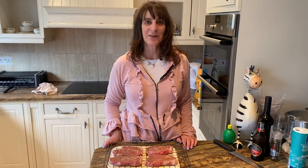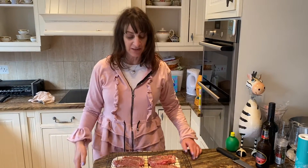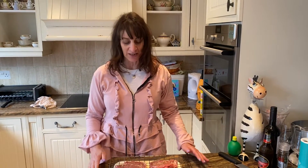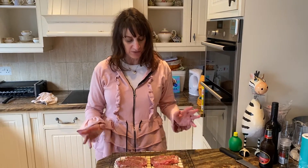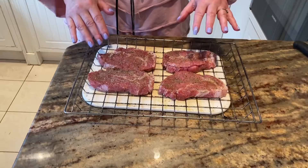Good evening ladies and gentlemen, and welcome back to our channel. I apologise for my voice, it's a bit croaky today, but it's been raining and it's not been very nice — but we're here to bring you some sunshine. I've got some pork loin chops here which will be marinated in black pepper, lemon, and all good stuff.